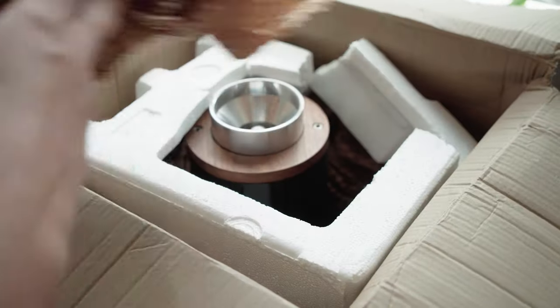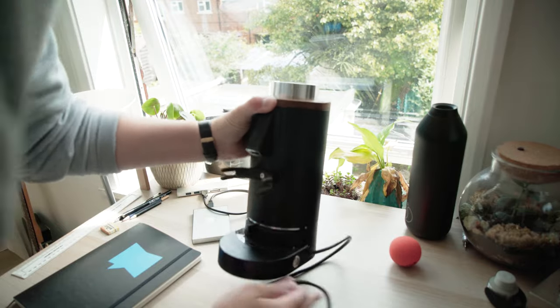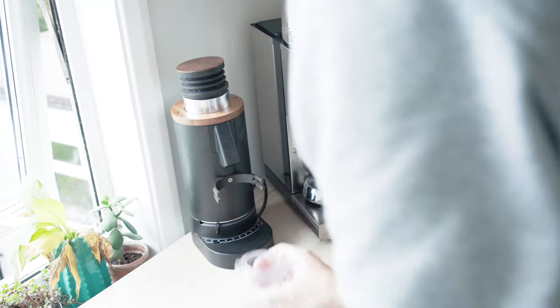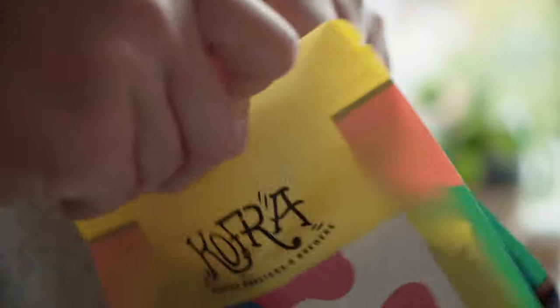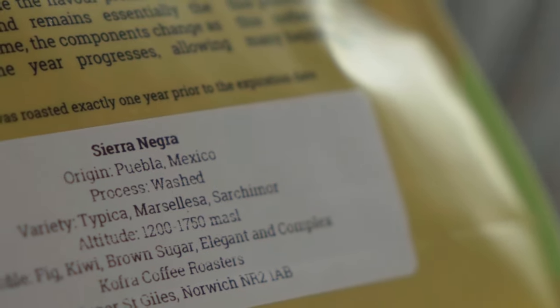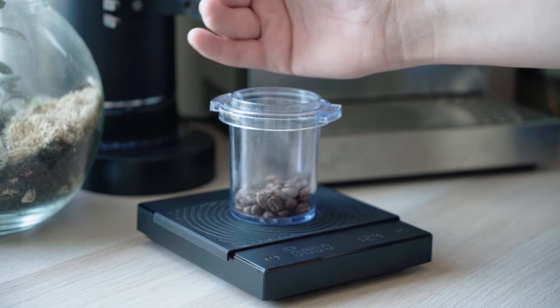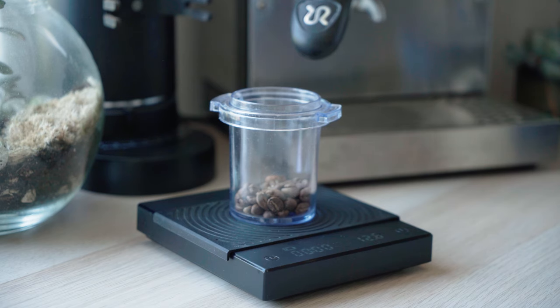So let me take you back. One afternoon the grinder arrived — I already had the machine and I've got everything set up on my desk. I don't have room for this in my kitchen. I secured a kilo of coffee just in case. I wanted something reliable with a friendly margin for error to give everything the best possible chance, and this washed coffee from Mexico fit the bill.